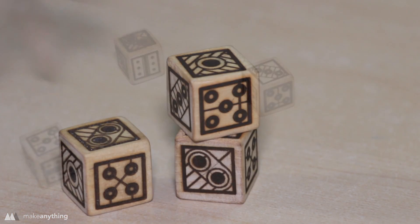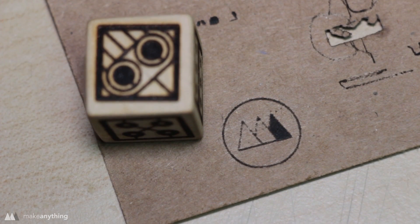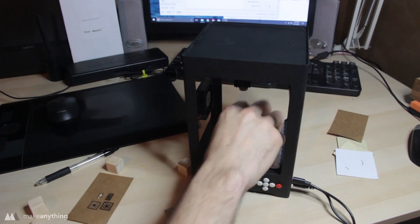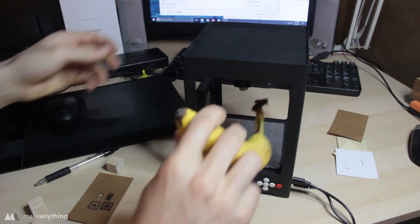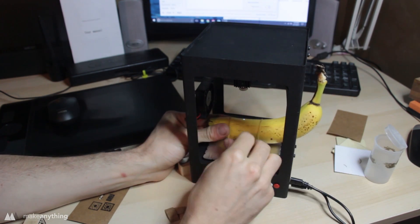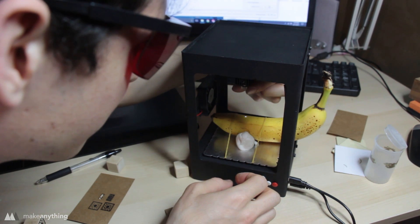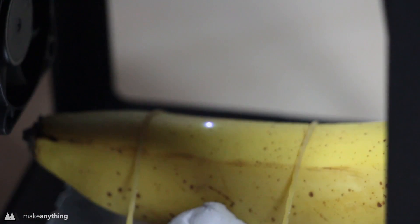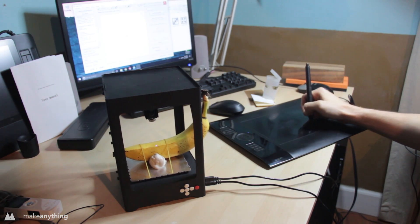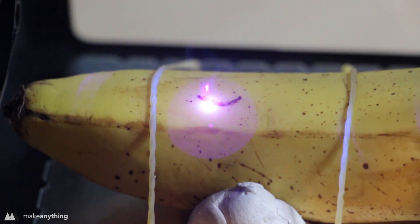With everything worked out, I now have a solid system for lasering images onto the dice with nice alignment, and I can just erase the pencil marks when done. Check out these super cool and totally unique dice — I love how they came out. The contrast between the wood and the laser burn is awesome. I also printed out a tiny Make Anything logo to test the smallest detail this machine can handle, just to see its limits.